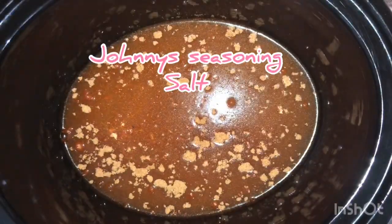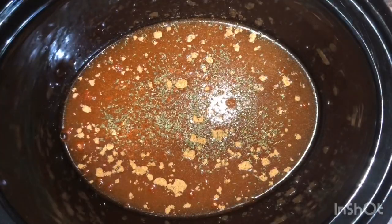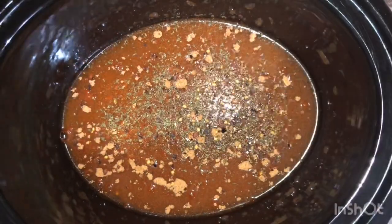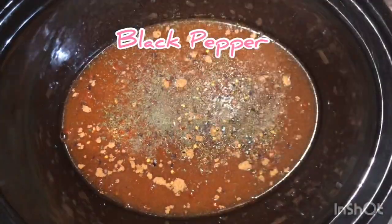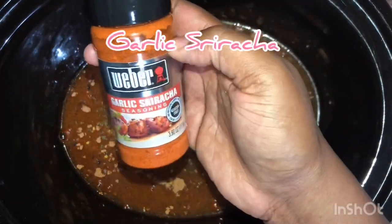For this I use Johnny's seasoning salt, some parsley flakes, crushed red pepper, black pepper, and minced garlic.